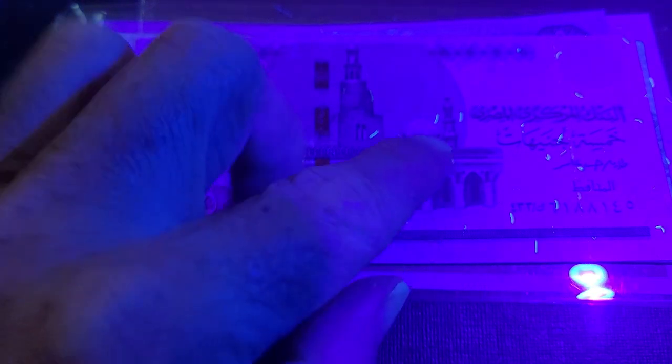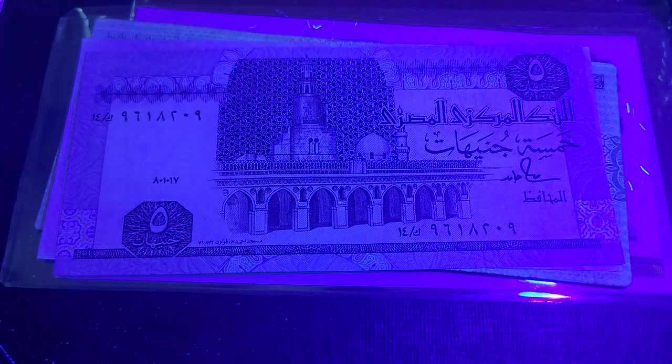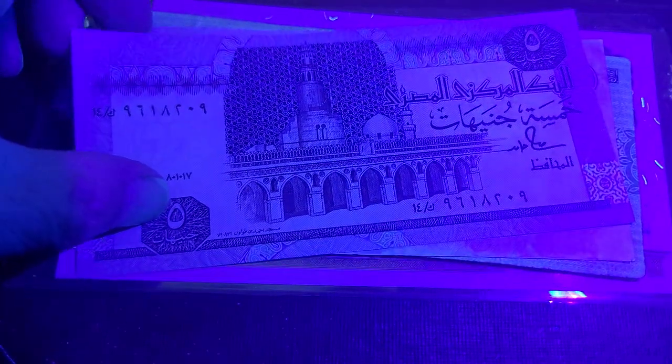The five pound note has security fibers — blue and yellow — and also a security thread. In Arabic it just says 'five pounds.' On the back you can quite clearly see the security thread lighting up under UV, and you've got the number five showing as well. That's basically it for the five pounds.